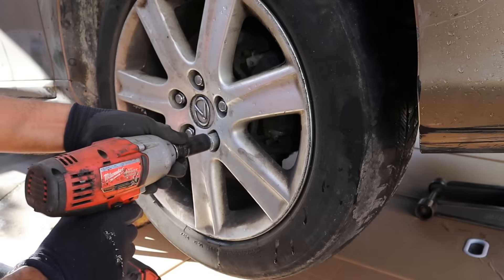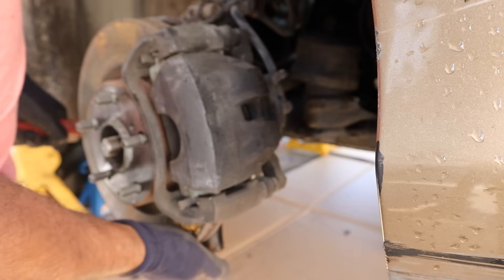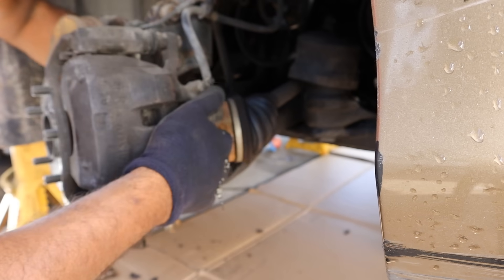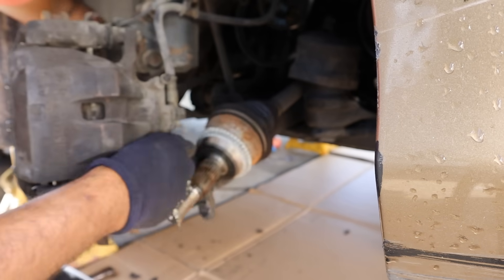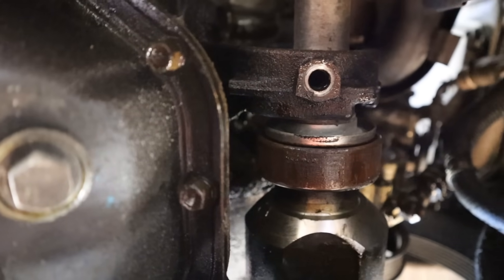I'm going to remove the air box and the wheel, remove the axle nut, and disconnect the ball joint. That should let me pop this axle out. This will be the hardest part of the job — getting this bearing out of this carrier so the engine itself can be free.